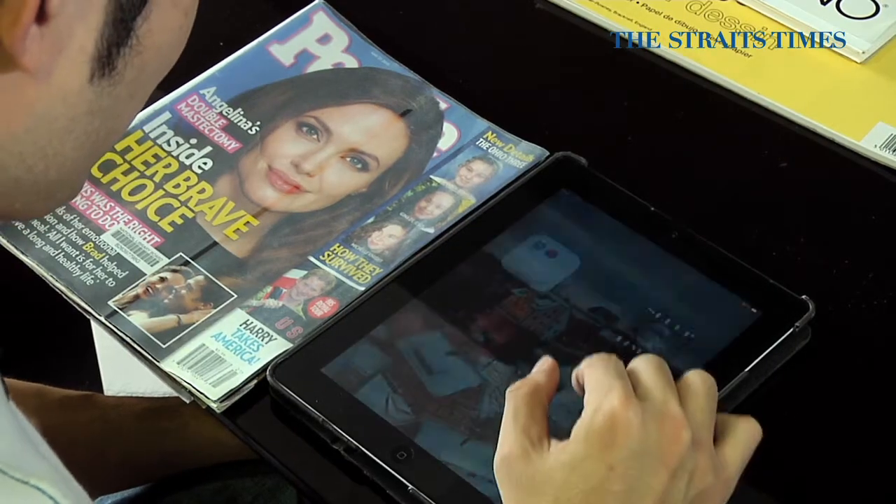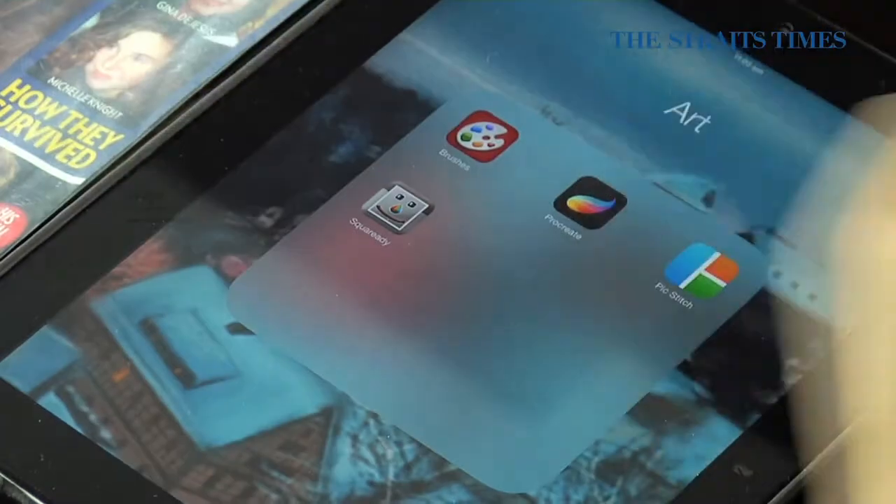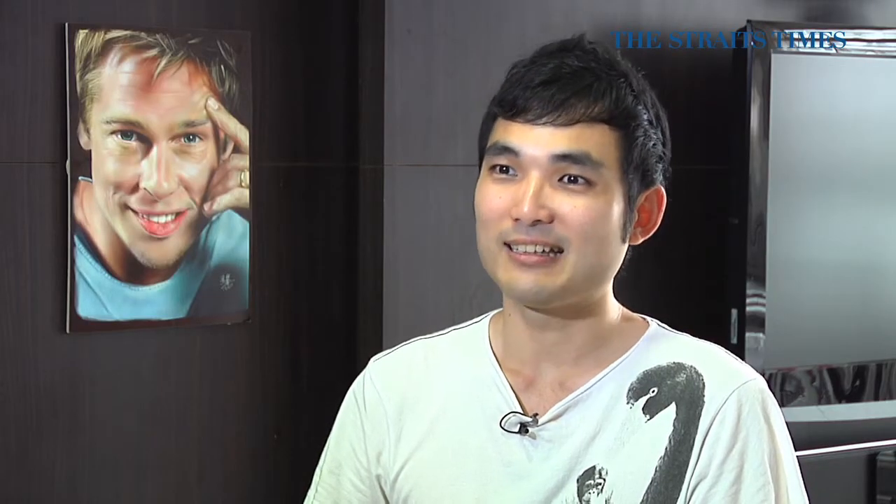When I first started, I used this free app called Drawcast. It was a very good app given that it's free but it crashed very often, so that created problems for me. After that, I moved on to an app called Brushes, but then I discovered the latest app I'm using called Procreate.